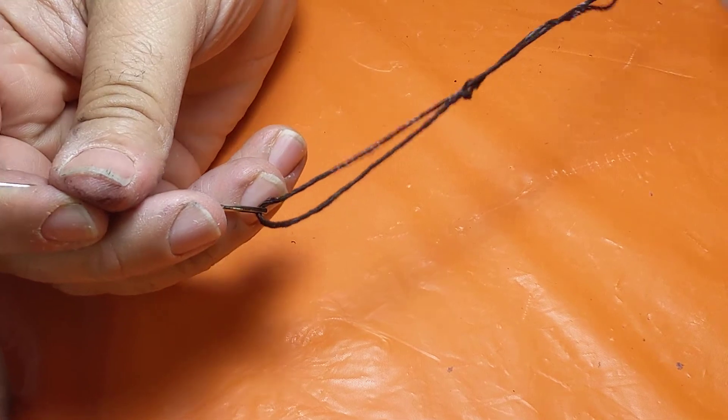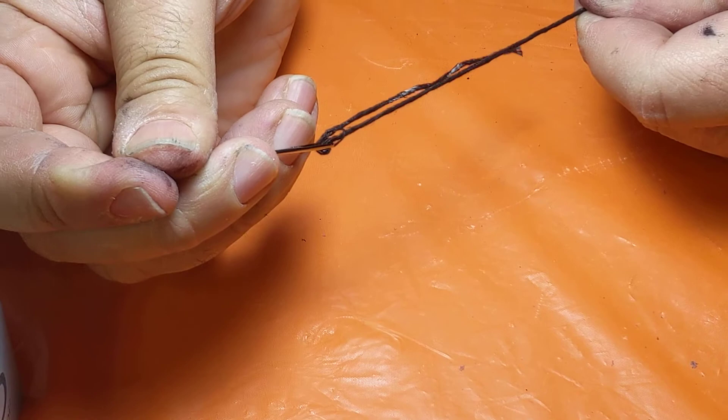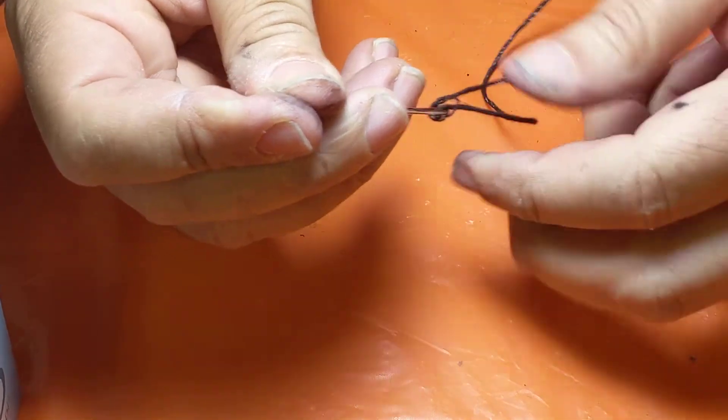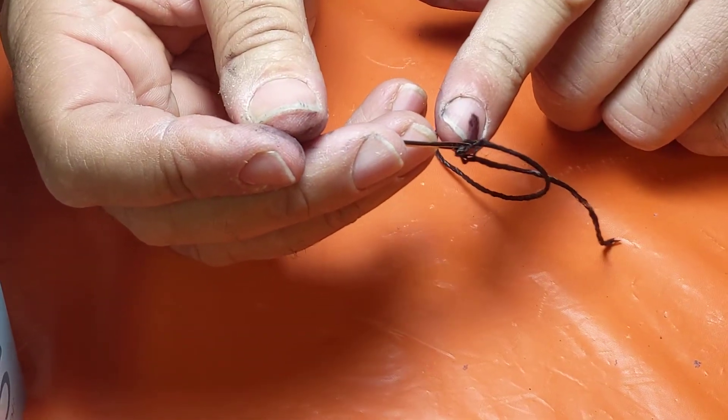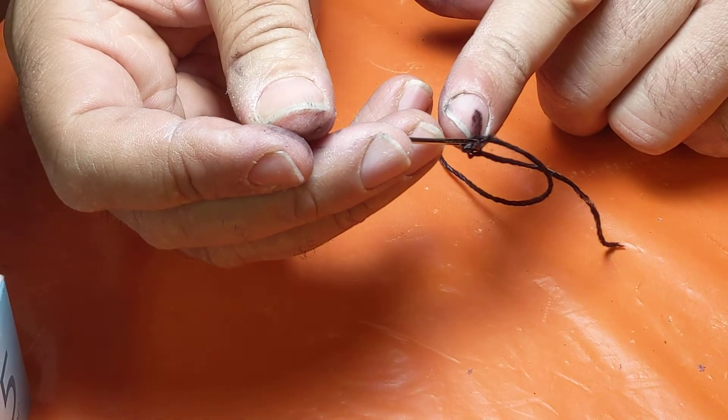I'm going to pull the long piece — pulling it pulls up that knot so it knots and it's firmly attached. And this way the thread won't come off the needle while we're sewing. Thanks for watching.